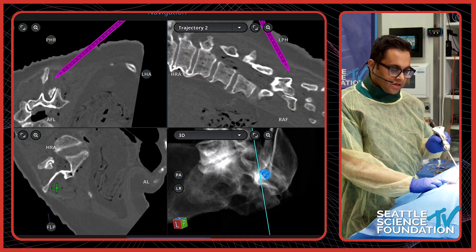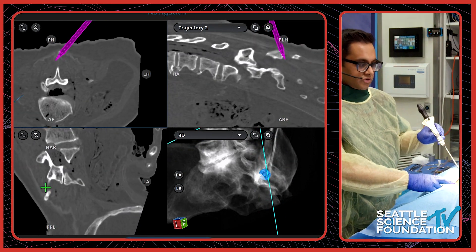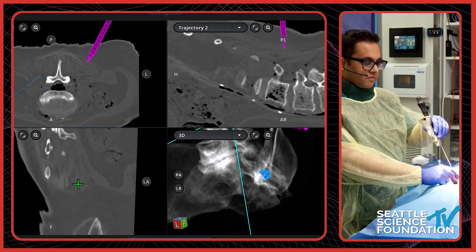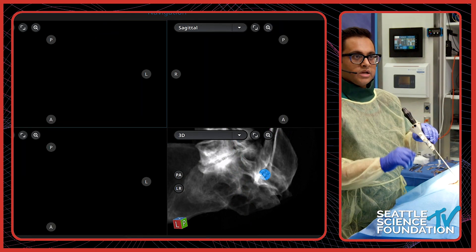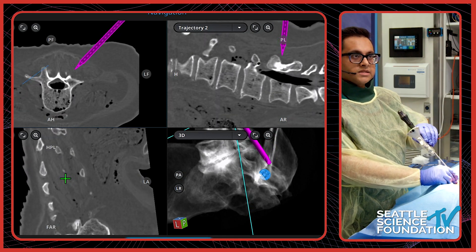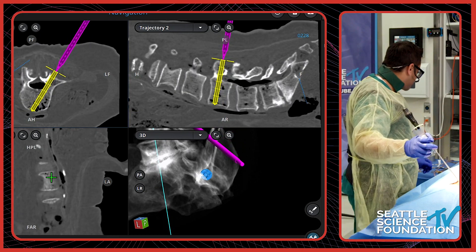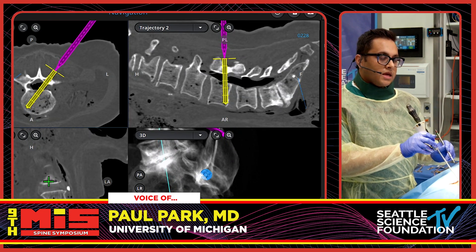When using navigation, I try to use it for every single step. For example, if we're doing a lumbar pedicle screw, I would plan my screw from the very beginning from the incision. Right here I would plan my incision, and you can tell the navigation is a little bit off on this torso because we're showing we're already through the skin. But basically I would ask my imaging rep to place a trajectory and plan my incision right there.